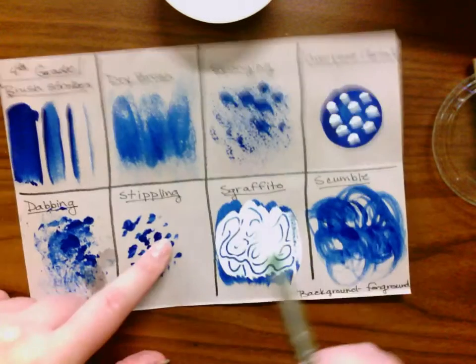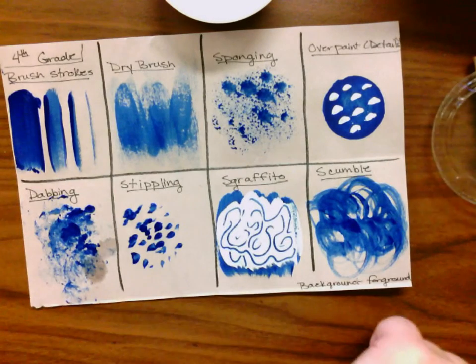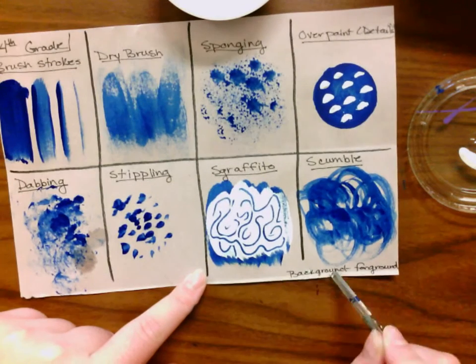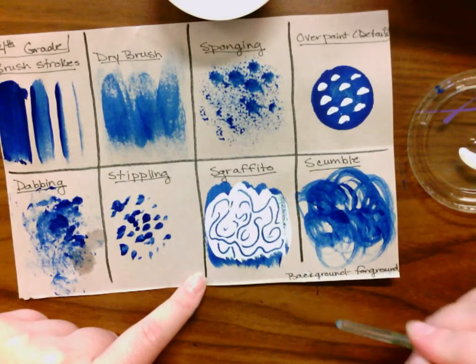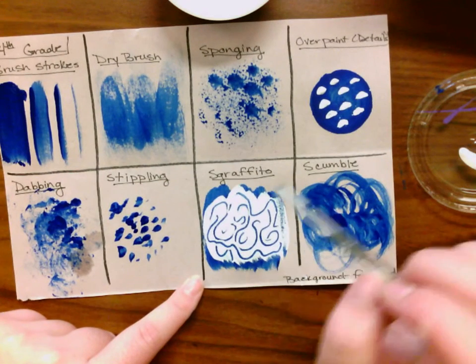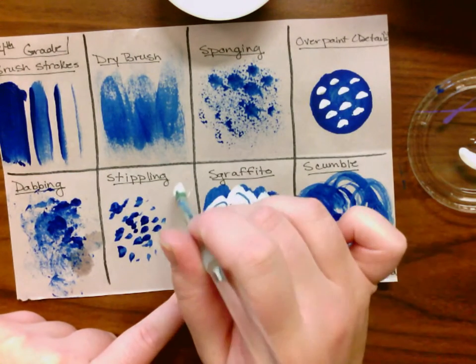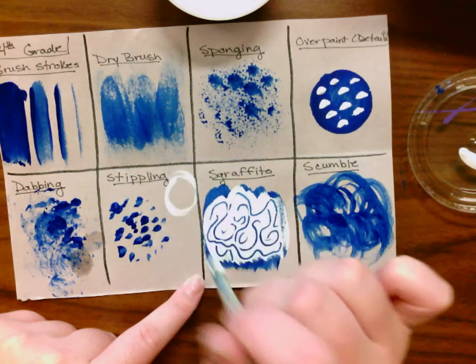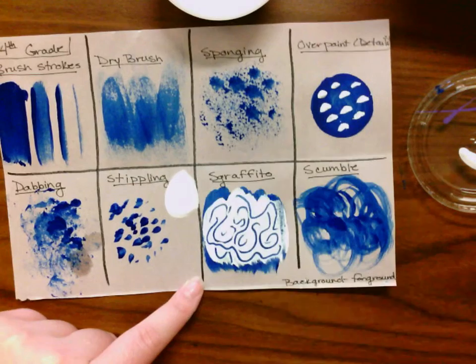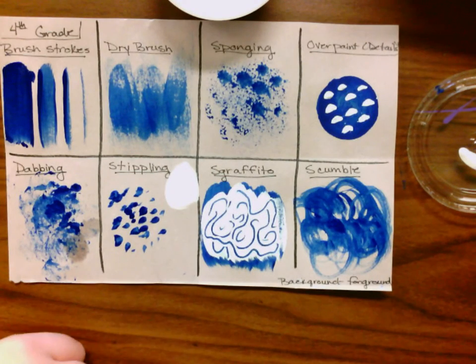Those are our basic painting techniques. One thing to remember is that you always need to go from the background of your paper to the foreground — working what's behind you and then working forward. Details and textures should always be after you have outlined and filled in something. Remember: outline it in color and then fill it in. If you have any questions, let me know. Always remember to wash out your paintbrushes.